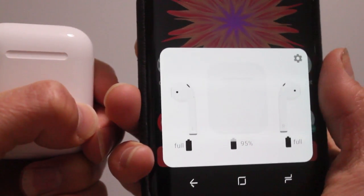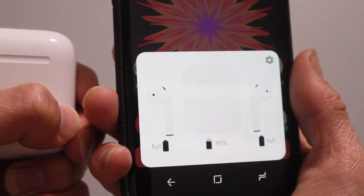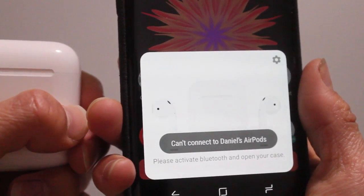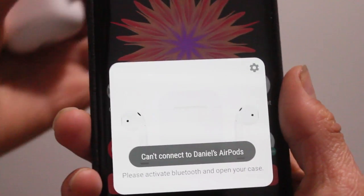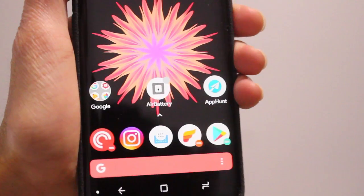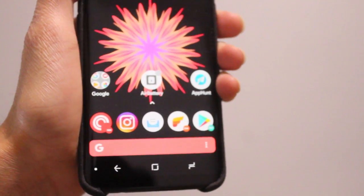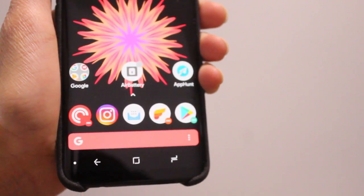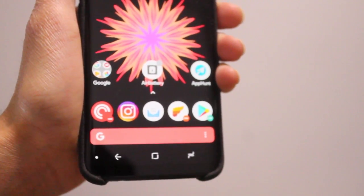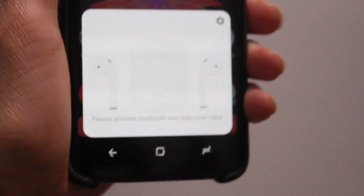It's really easy to activate. All you have to do is open the case and have your Bluetooth activated. And then just for a little while, you get to see how much battery life you have on your AirPods from Android, pretty much automatically. It does it at pretty much the same time as if you were on the iPhone.